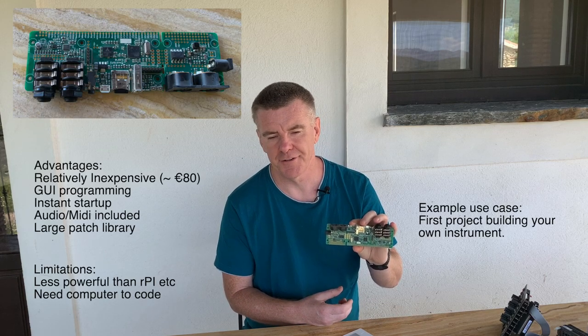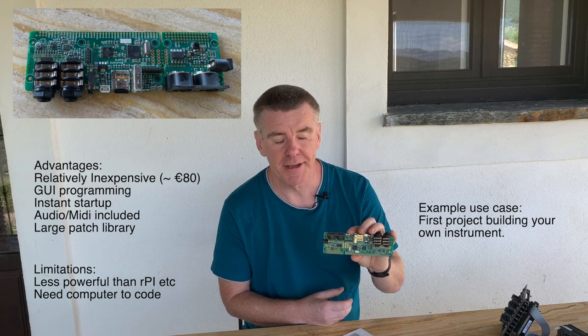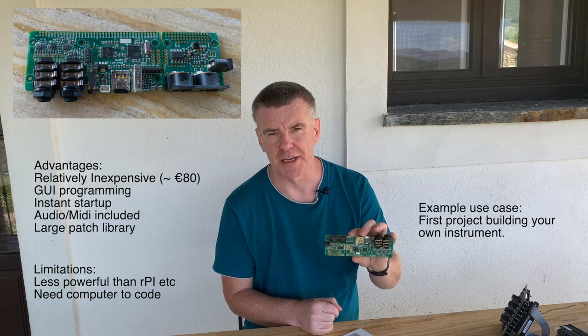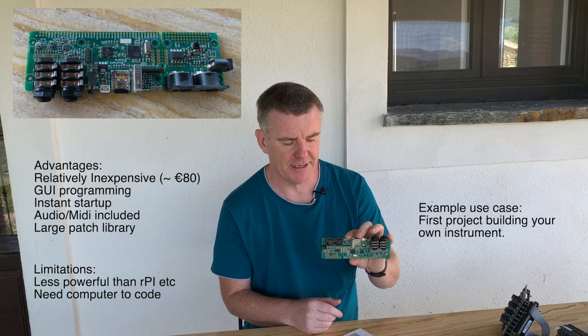One point to note with these is that you will need a computer to program them — there's no real ability to program on the device itself, you can't connect a display or anything. The next step up are boards that actually have audio hardware on them, because the basic MCUs have no audio inputs or outputs so you have to wire everything up yourself. Something like the Axolotti, which is designed for musicians. With Arduinos you tend to have to code using C++, so they're quite difficult to get into.